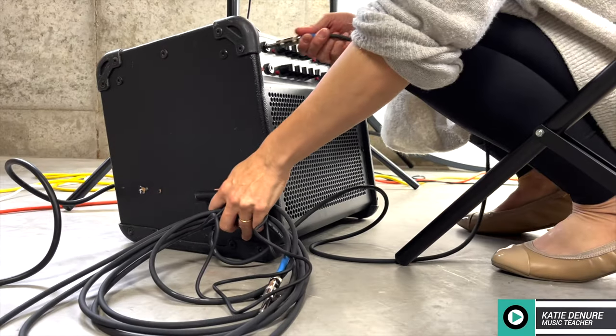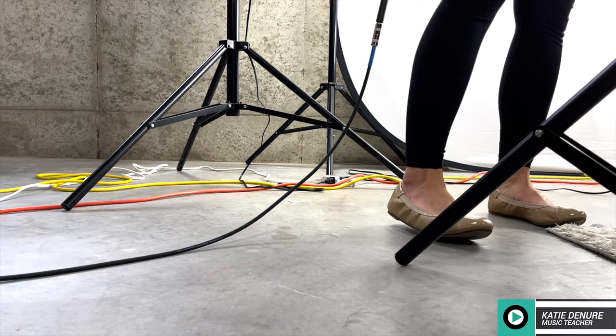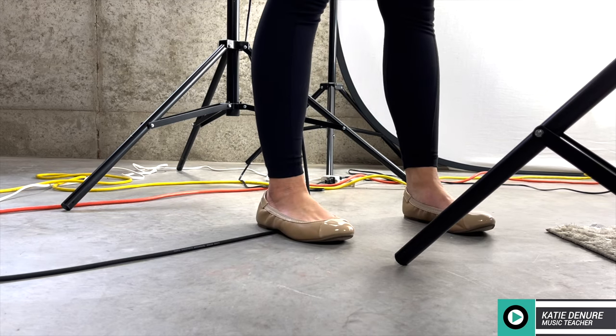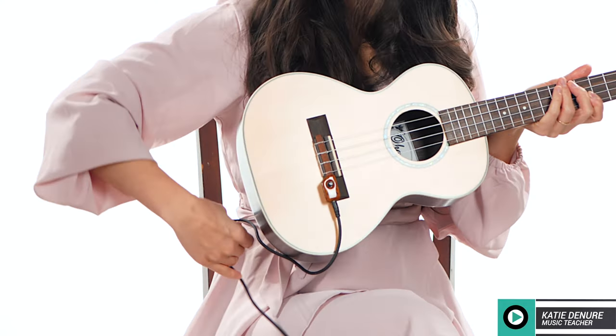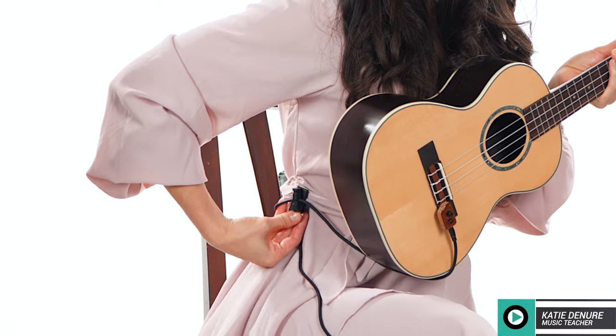Not only does the clip keep the cable out of the way while you play, it's meant to create a buffer to prevent damage to your instrument. So for example, let's say you're playing live and you step on your cable and it pulls the cable out of its jack. The clip acts as a buffer so it doesn't pull on the pickup, which is attached to your instrument itself, so it can prevent some irreversible damage.